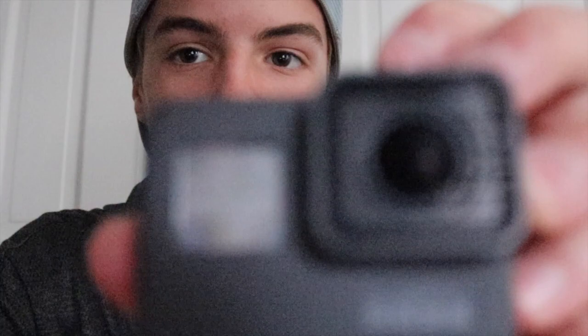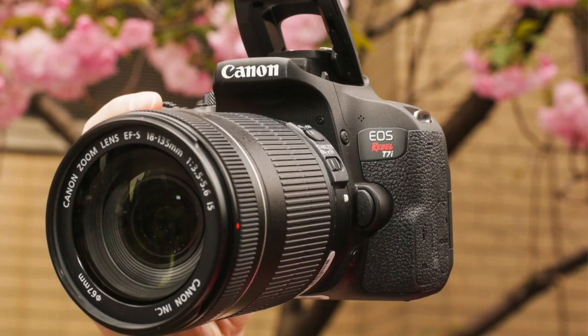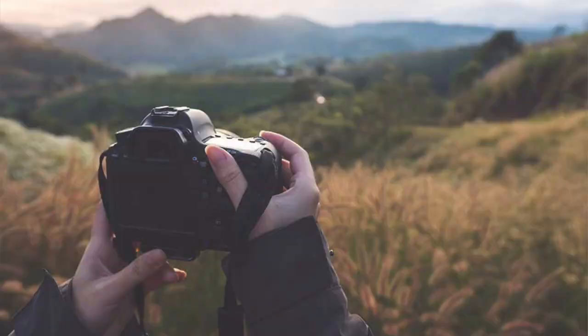Those clips you just witnessed were not from my GoPro Hero 5 Black or my iPhone 8 — they're actually from my new Canon EOS Rebel T7i. This camera that is filming me right now is the new camera. Last week I took my whole last year's savings and combined it with my birthday money and bought this incredible camera.